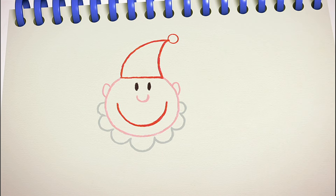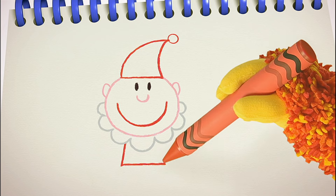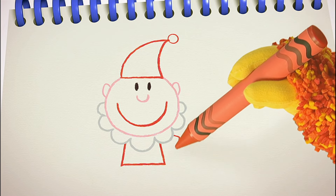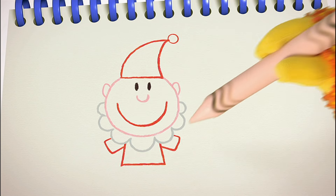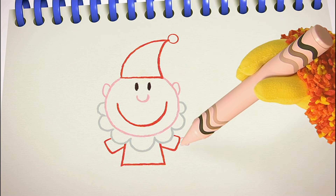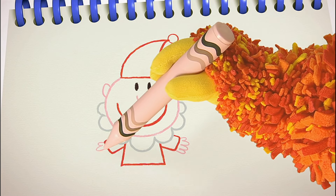Bump all the way round. Some straight lines for his body. Two arms with wiggly fingers — one, two.